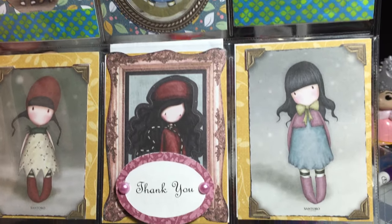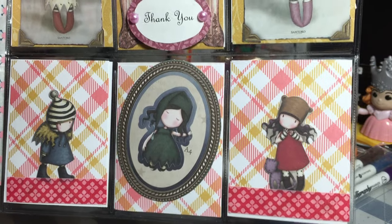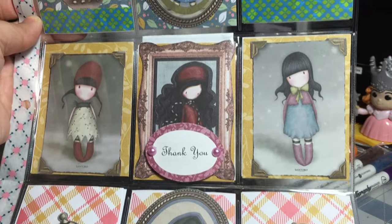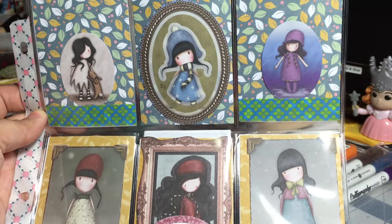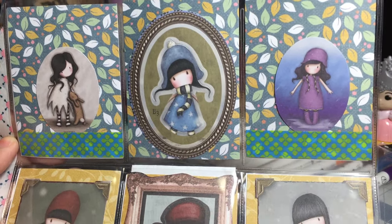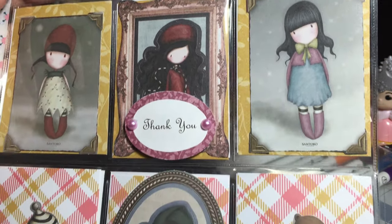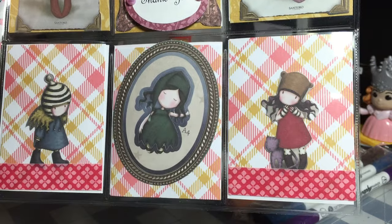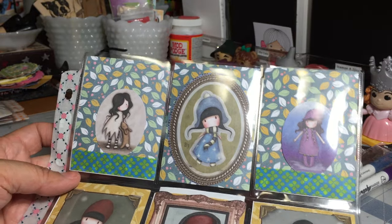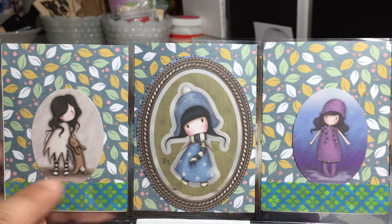Grace made this beautiful pocket letter as a thank you for granting her wish, and you are not going to believe this — this is Grace's first pocket letter, and wow, she did an amazing job. This is gorgeous, Grace, I absolutely love it. You need to be careful because once you start making these babies, it becomes addicting — pocket letters quickly become an addiction.